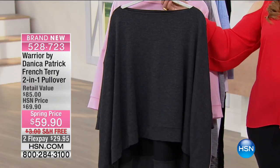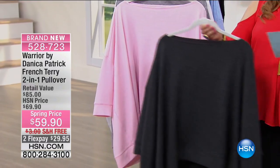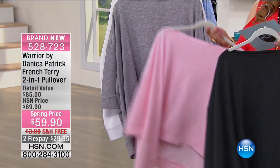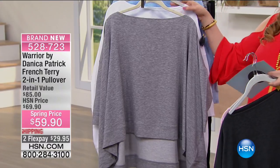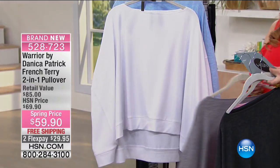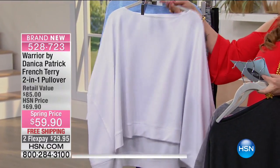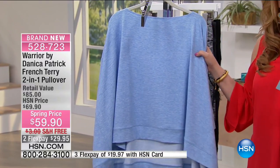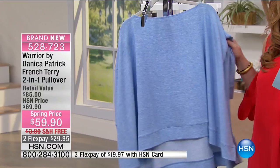We have it available in the charcoal, it's also available in this beautiful light petal pink, this is the gray — it's called light heather gray — we also have it available in true white, and then this is the crystal blue, and you can see the crystal blue has like a light heathering to it.